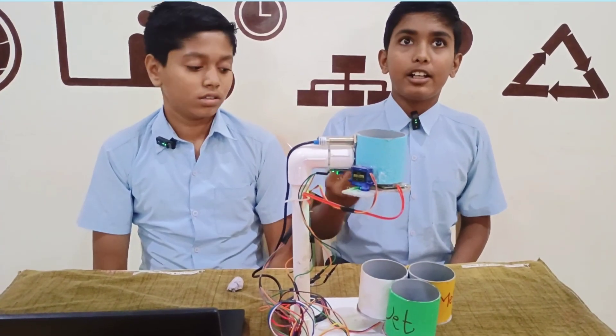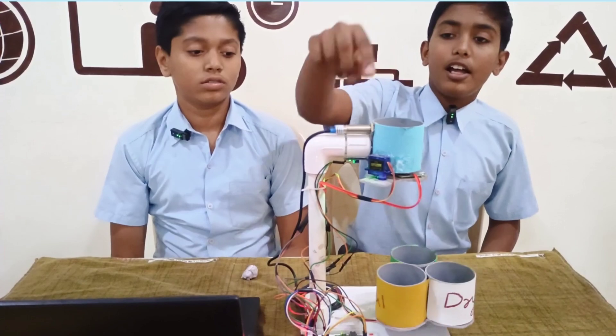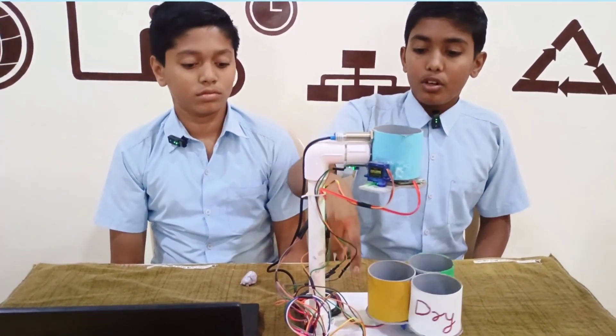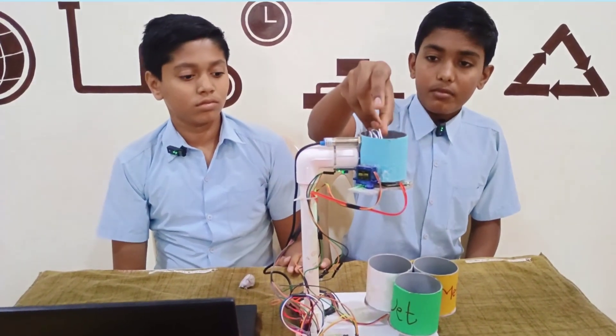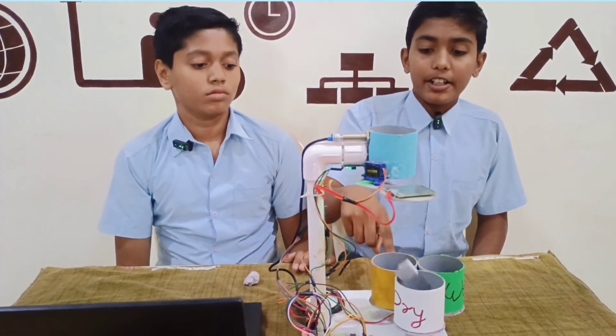When we bring metal in front of the proximity sensor, the proximity sensor detects the metal and sends a signal to the Arduino. The Arduino then signals the servo motor as well as the stepper motor, and the metal drops into the metal container.